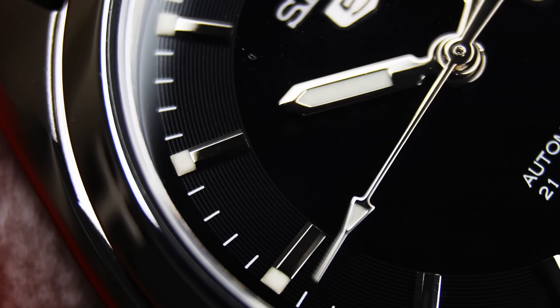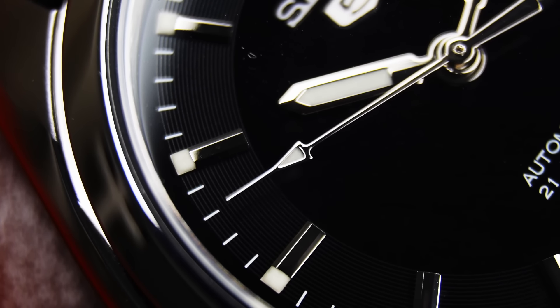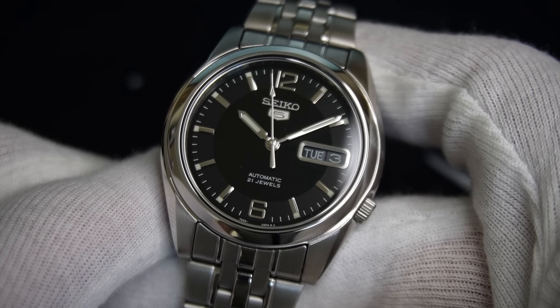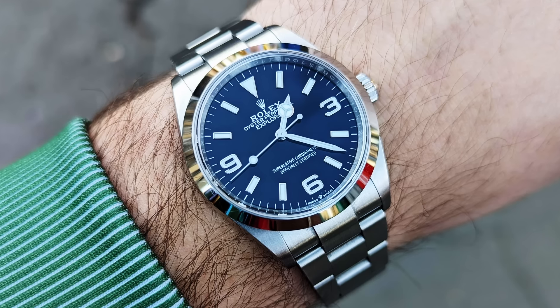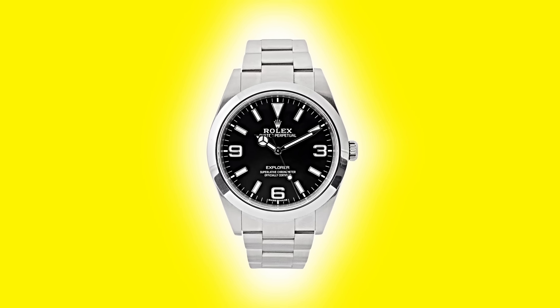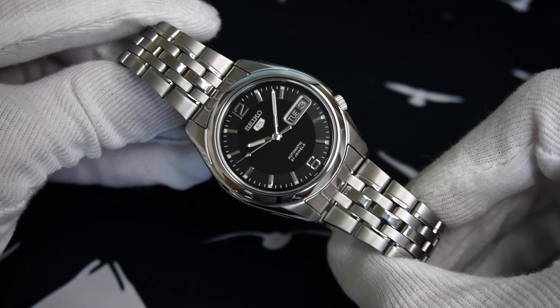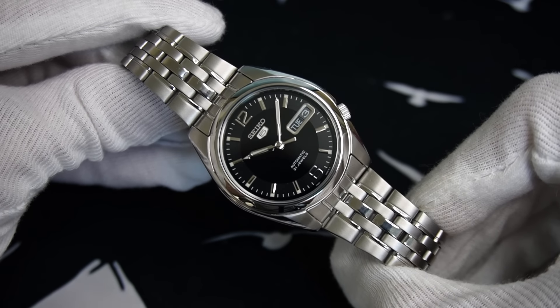The dial also features some concentric circular finishing beneath the indices. These are only really noticeable when in direct sunlight, otherwise the dial just looks sterile black. But I think another massive factor to this being a Rolex Explorer alternative is the design of the case. The Rolex Oyster case is a design icon, instantly recognisable for its silhouette. Although the case on this Seiko isn't a direct copy, it does have some Oyster style traits that help with the aesthetic.